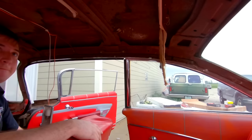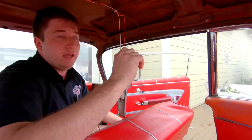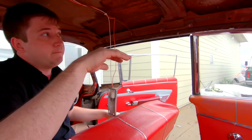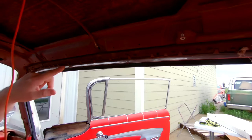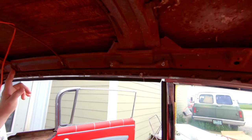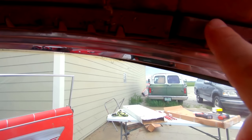Alright guys, so all the trim is out. These cars have a ton of screws and a ton of trim inside of them. Sam, what is the first step of this whole process? Once the headliner is kind of out, the main thing is you don't want to mix up these bows in the order — they're very specific with the curvature of the roof of the car. After those are out and marked, the next thing we'll do is clean up these tack strips.